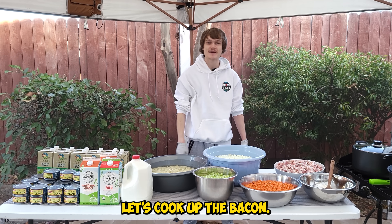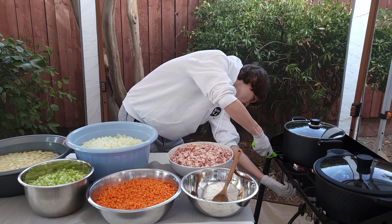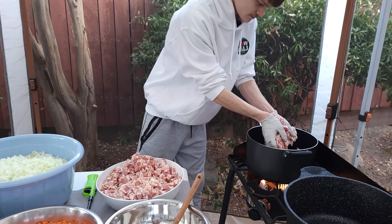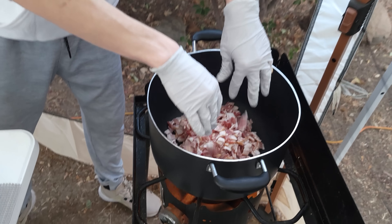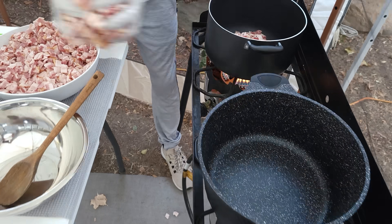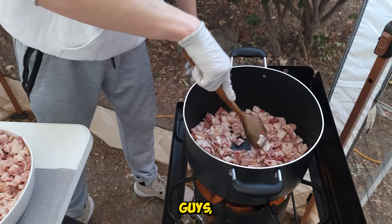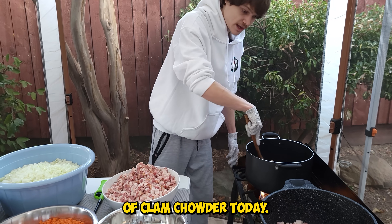First things first, let's cook up the bacon. We're making a hundred pounds of clam chowder today.